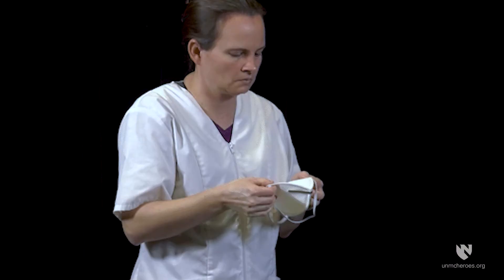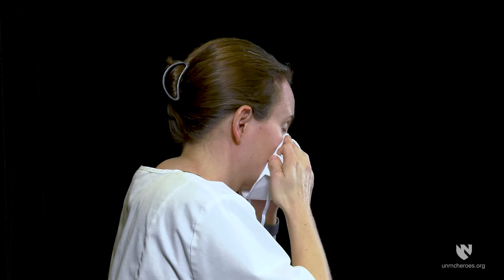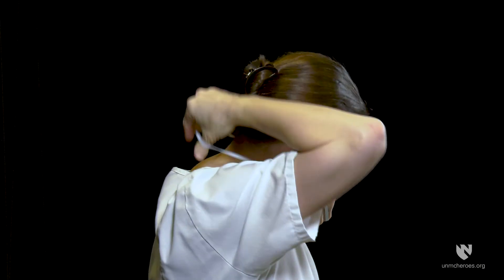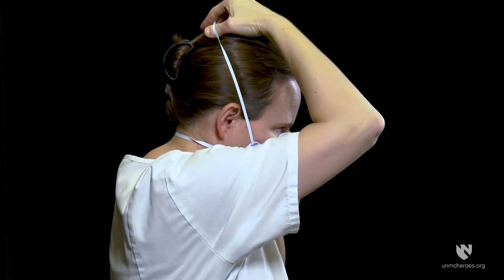Open the mask to 90 degrees, then hold the mask in your hand with rubber straps hanging forwards over the front of the nose clip. Place the mask over your nose and mouth. Place the lower rubber strap at the nape of the neck below the ears. Place the upper rubber strap at the crown of your head.